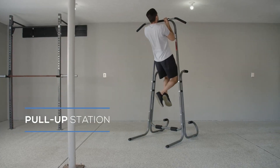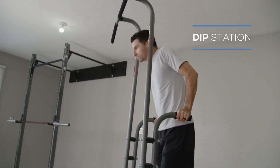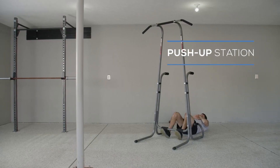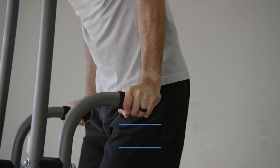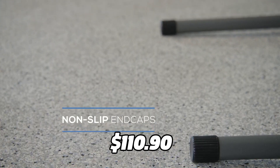The tower has a freestanding design that doesn't require any mounting or installation. It also has a sturdy steel frame and foam-padded grips that ensure safety and comfort. You can adjust the height of the tower to suit your needs and preferences. The Stamina Power Tower Dip Bar can support up to 250 pounds and it costs $110.90 on Amazon.